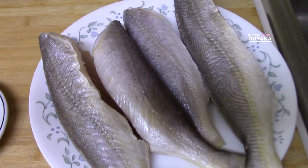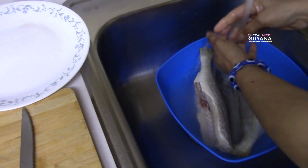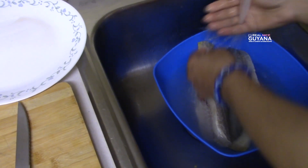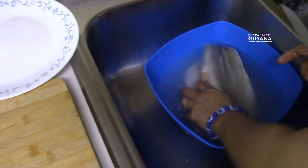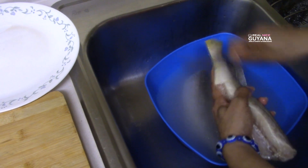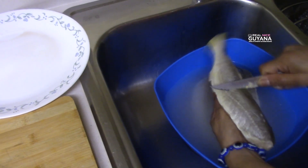So we have four large size Banga Mary here as you can see. Molly is going to wash our fish here. And if you had a smaller Banga Mary, you could just fry them whole like that. But since these are the larger ones, we are going to cut them.